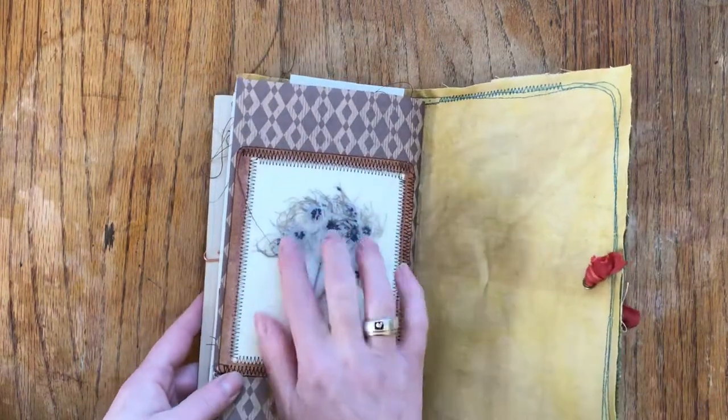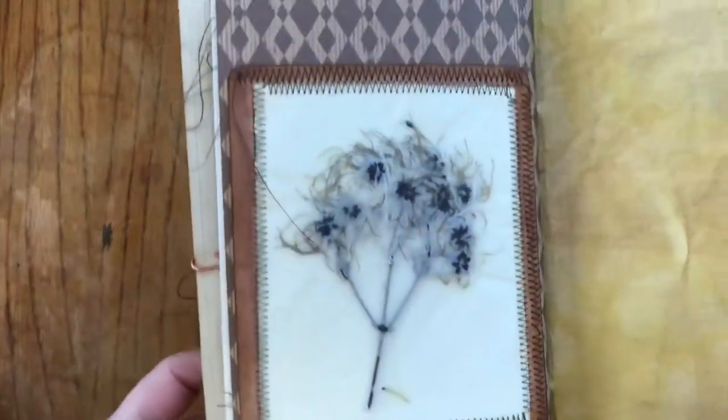Every journal has got this wax paper specimen. So you've seen blue and green - here is pink.